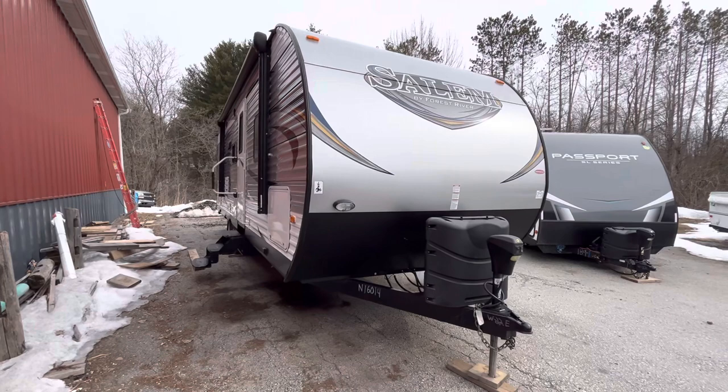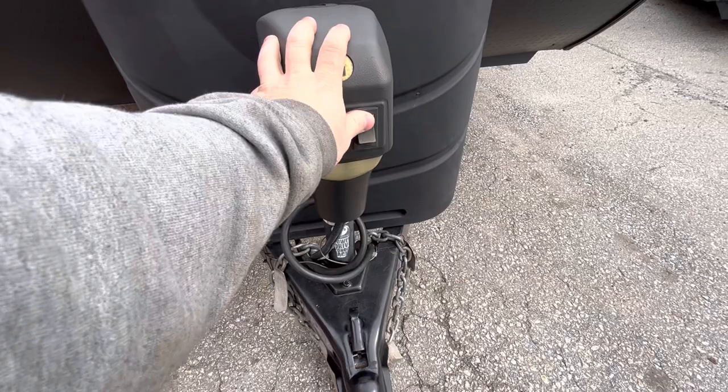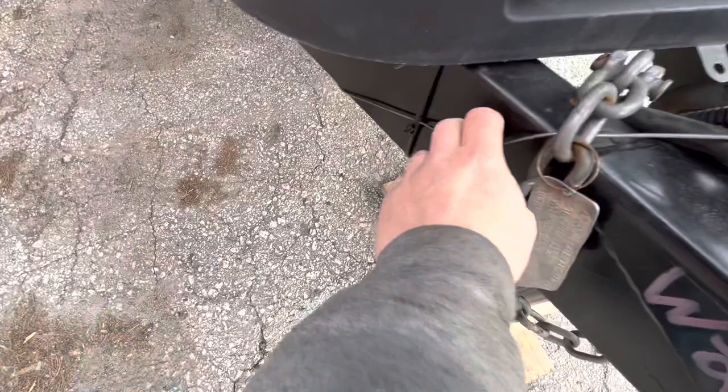Hey guys, here we have a 2016 Salem, this is the 27D Bud — there's a video walkthrough for it. We'll start up front. Up here you have your tongue jack with extend and retract, and then you've got a little light right here to hook up when it's dark, your chains right here, and then this is your seven-way for your lights and brakes.